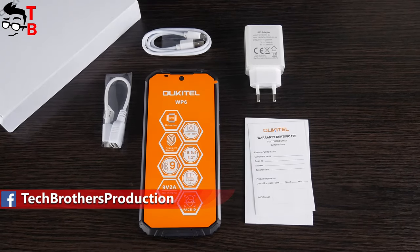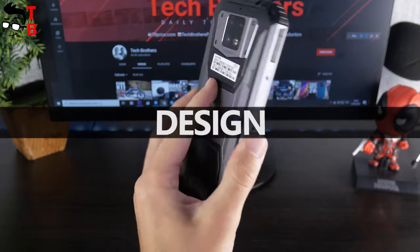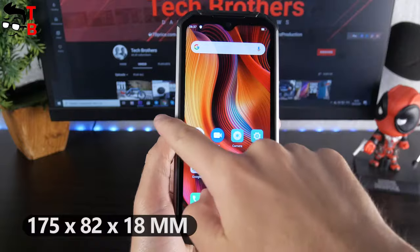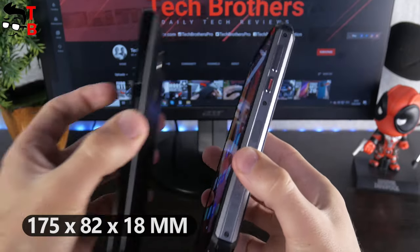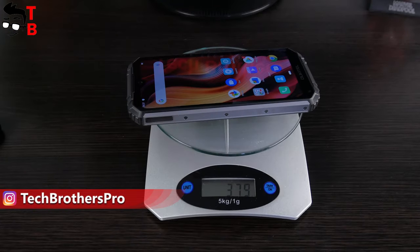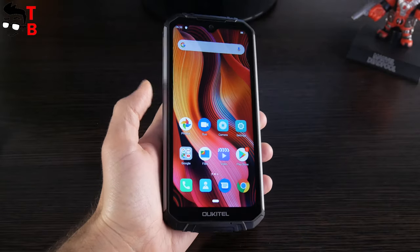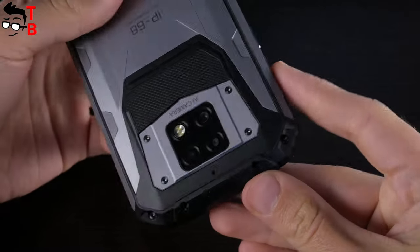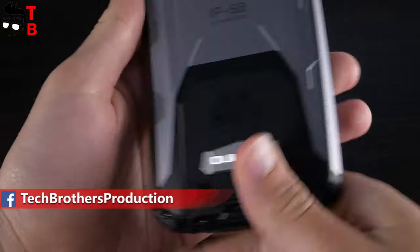Let's look at the design of the new Alcatel smartphone – there is a lot to talk about. First of all, the Alcatel WP6 is a really big smartphone. The size is 175 by 82 millimeters. The thickness is 18 millimeters – it is almost twice as thick as my main smartphone. The weight is 378 grams. However, it is OK for a rugged phone. One of the main features of the Alcatel WP6 is its durable waterproof body. The case is made of rubber and metal. Just look at these rubberized corners – if the smartphone falls on one of them, nothing will happen.